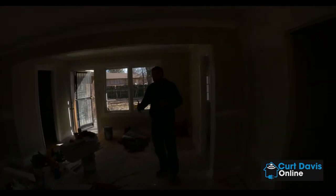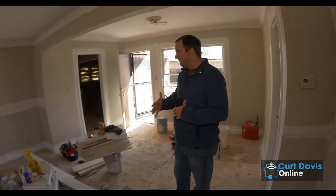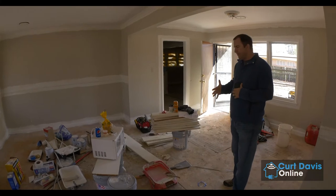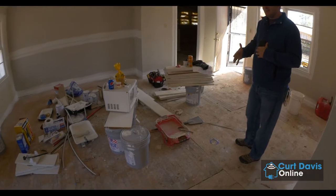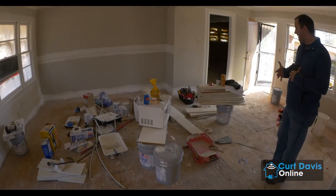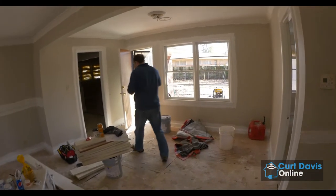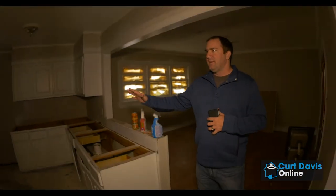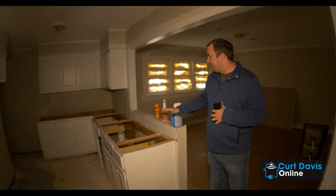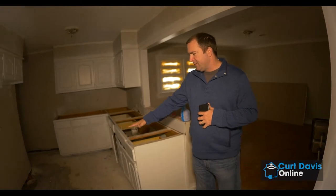We are in the main living room — when we were here last time it was completely dark. There's just a lot more natural light coming in right now. Flooring is going to be one of the last things we do in this project because of all the contractor work going on. In the kitchen, the cabinets are all prepped and primed. We're going to be putting on the new kitchen countertops. They do have to do a little subfloor repair here in the kitchen.